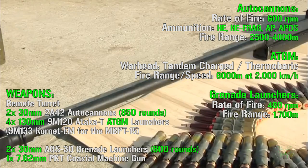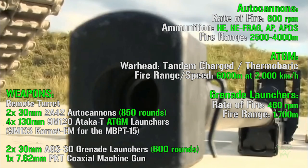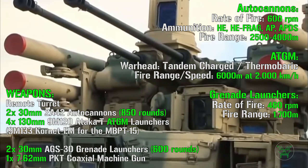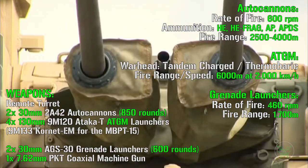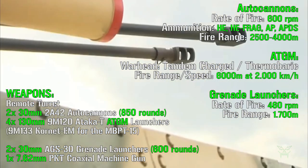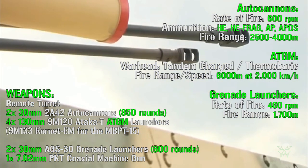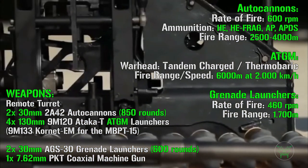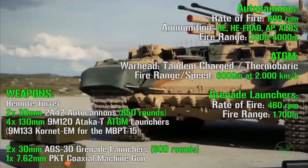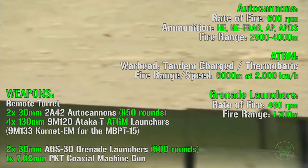Then, at the end but still very important, we have the grenade launchers. These are very useful, especially because this machine is intended to operate in urban areas, and these grenade launchers are really effective against infantry. They have a rate of fire of 460 rounds per minute with a maximum fire range of 1700 meters. So with this range and rate of fire, just imagine a rain of grenades falling on you.